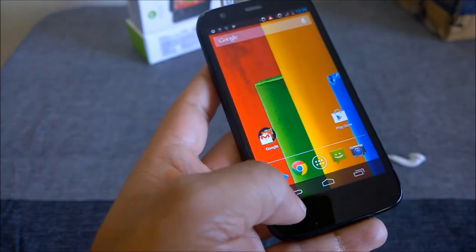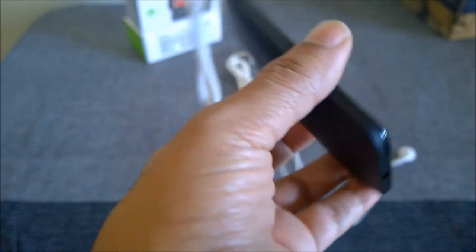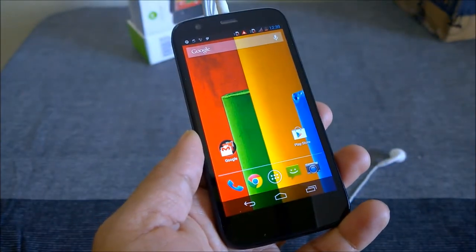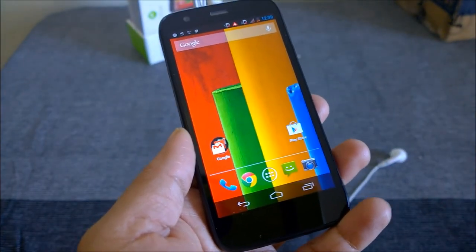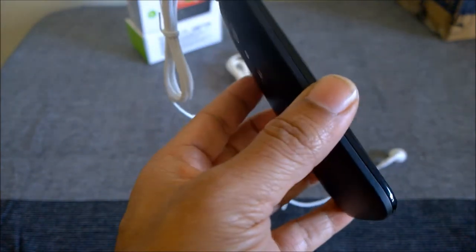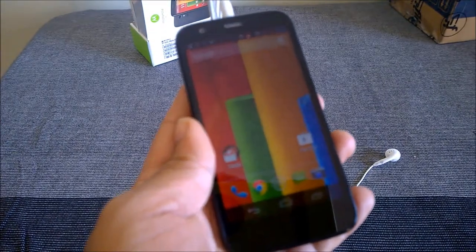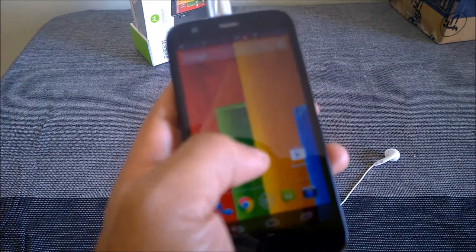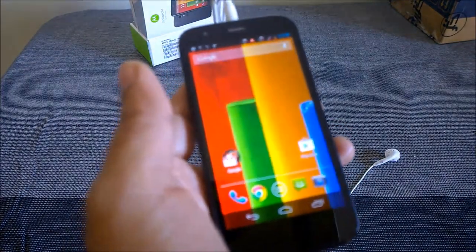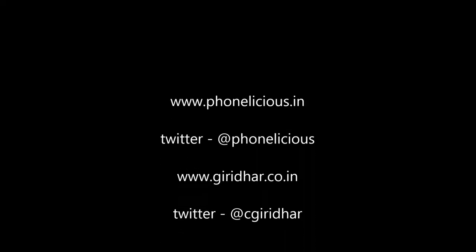On the spec side: it's a quad-core Snapdragon 400 processor at 1.2 GHz, 1 GB of RAM, a 4.5-inch 720p display — not full HD. Thanks for watching. Stay tuned for the in-depth review of the Motorola Moto G coming exclusively on your favorite tech blog, Phonalicious. Thank you for watching, goodbye — I'll see you next time.